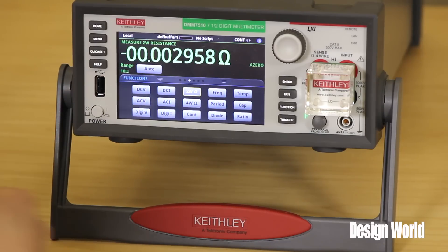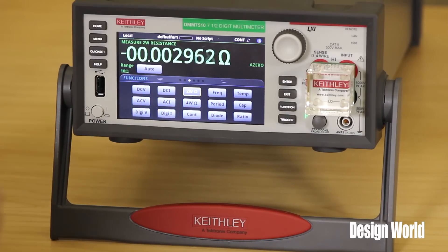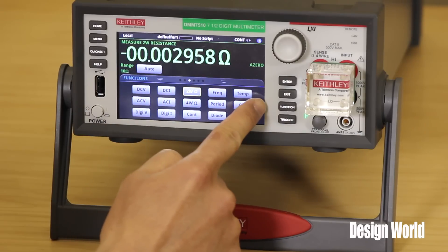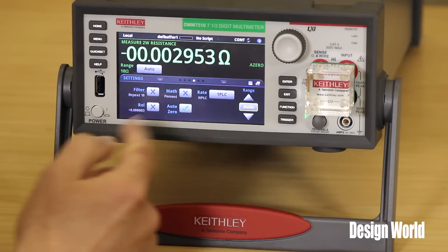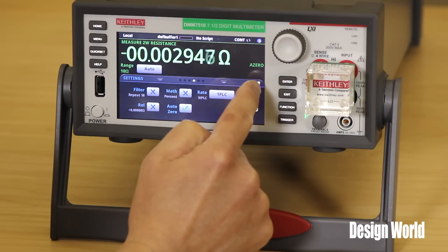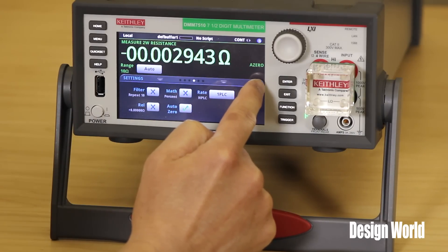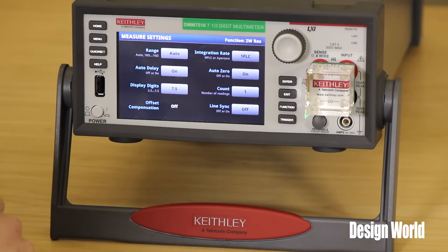We've incorporated a very flat menu structure on this DMM. So if you wanted to go in and change any of the settings for two-wire resistance, you can very easily begin to swipe the bottom half of the screen and change your NPLC rates. If you wanted to turn off auto zero or rel, you can do that. Or if you wanted to get into some of the other settings in a two-wire resistance measurement, you just hit this little icon and then you get a full display to change anything on the two-wire resistance measurement function.